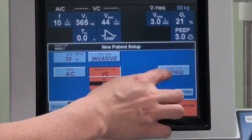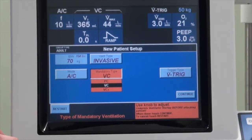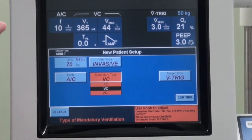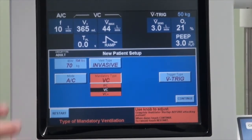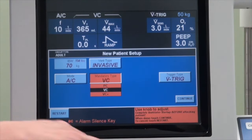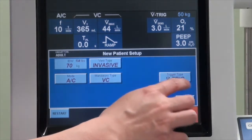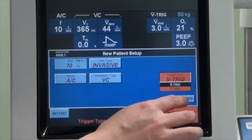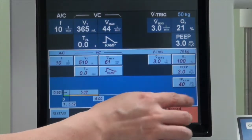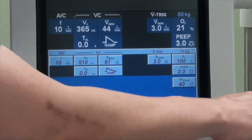The next setting is the trigger, which is how the ventilator will be able to detect that the patient is trying to take a breath. This can be either through changes in flow or changes in pressure. For this particular setting, we will choose a flow trigger. Once you have selected, just press confirm, and if you want to finalize your option, you just need to press accept.